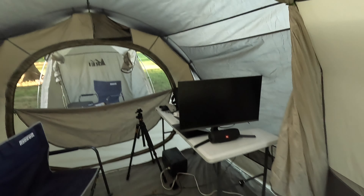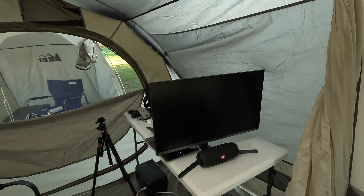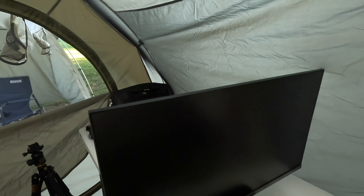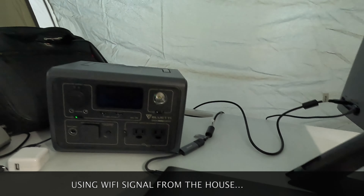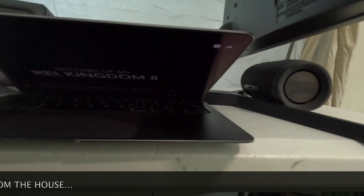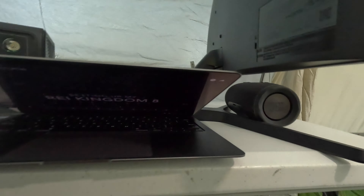I've got my monitor set up — my external monitor — and I was watching a movie on it last night. I didn't really pay any attention to power consumption, so I thought I'd plug it into the EB3A and see how much the monitor pulls.